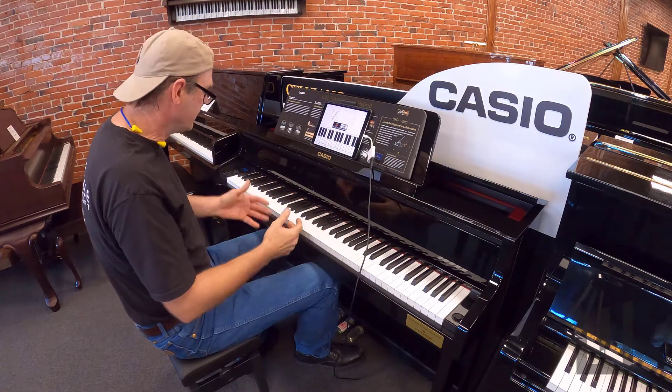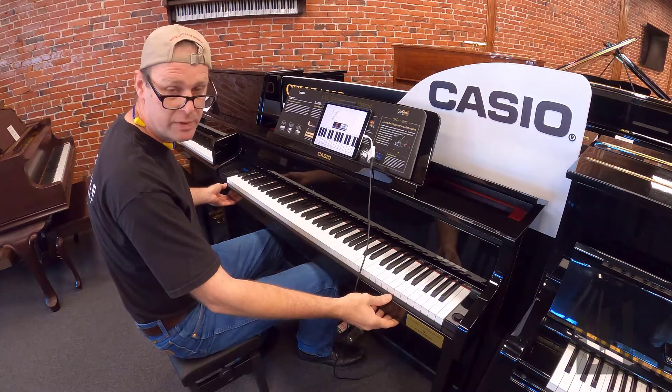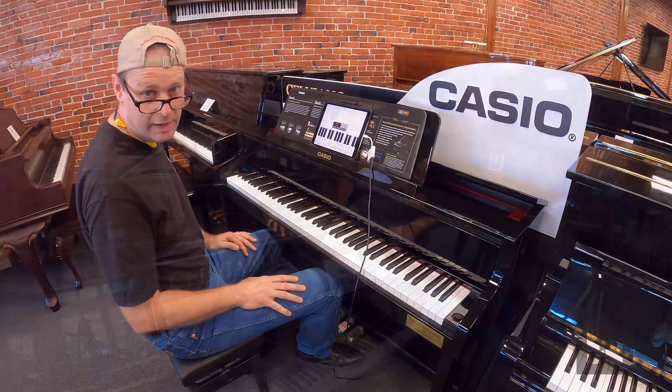Besides that, it's just a real piano. It's up here with the real pianos because this digital piano is a real piano.